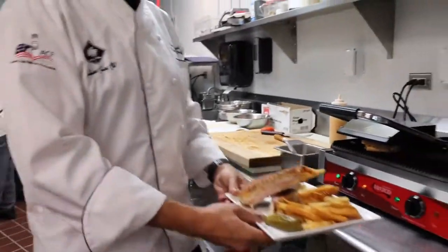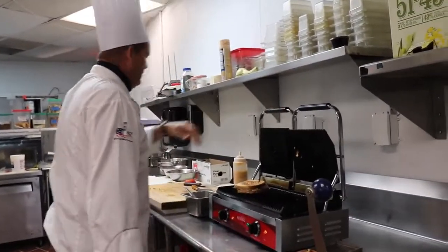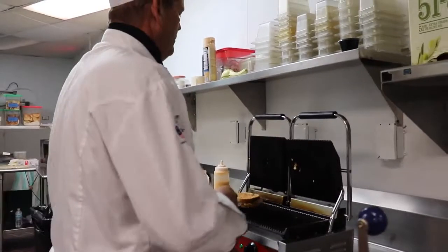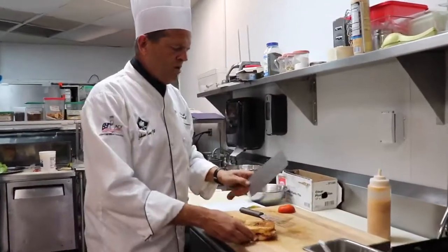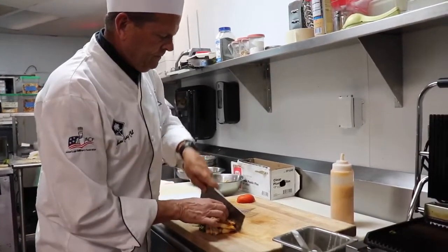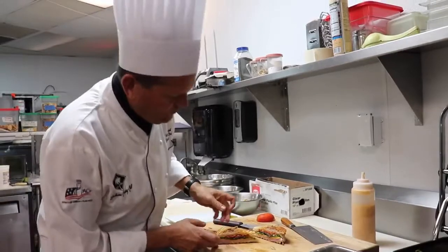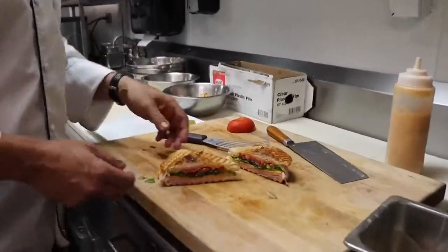Now let's take a look at this panini — by the way, the word panini is just the Italian word for sandwich. There again, nice grill marks, pressed, hot. As you can see, the cheese and the meat protect the lettuce and everything in the center.